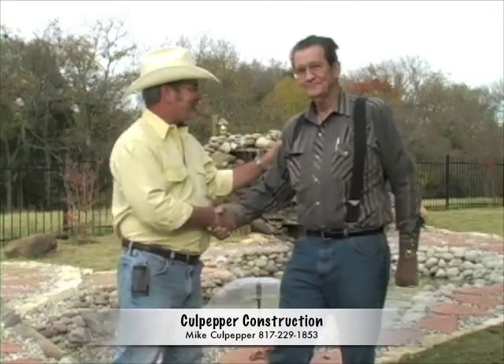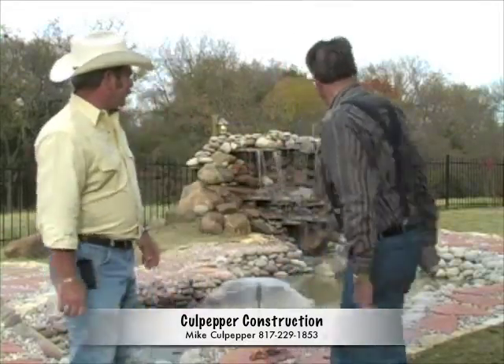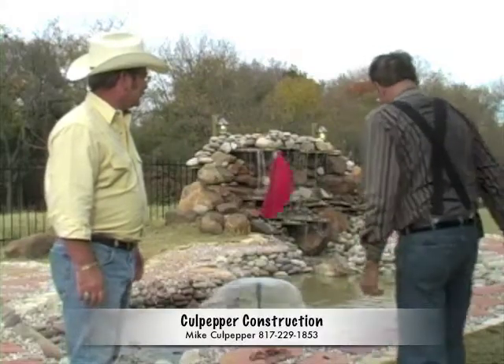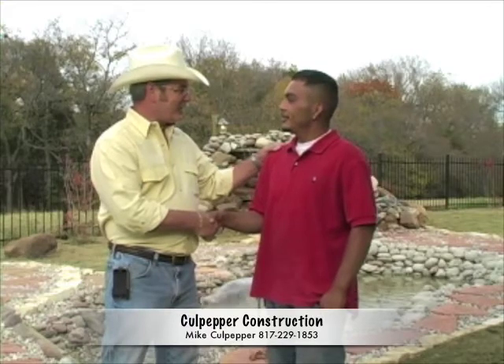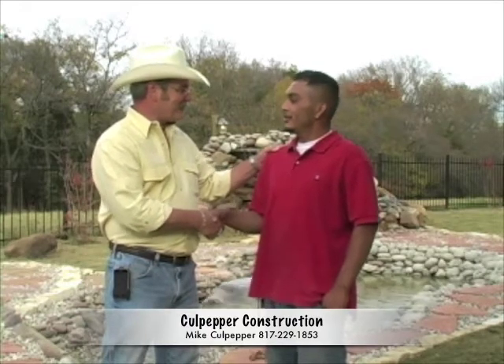It's my pleasure. Oscar, come here — you're still stepping in there. Oscar, I just want to tell you how much I appreciate you on this job. You've done a great job and I'm very impressed with you working.